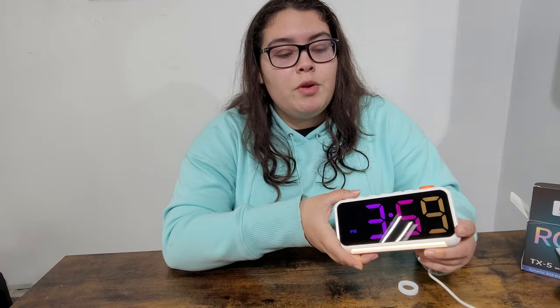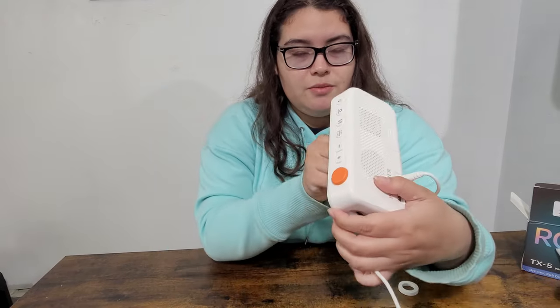If your phone isn't nearby and it's very dark, all you have to do is press the button and the light shines so you can find everything you need. It also has speakers in the back, as you can see, for the alarms.